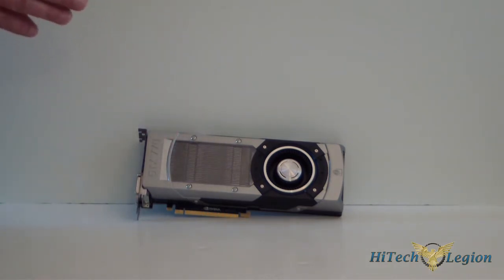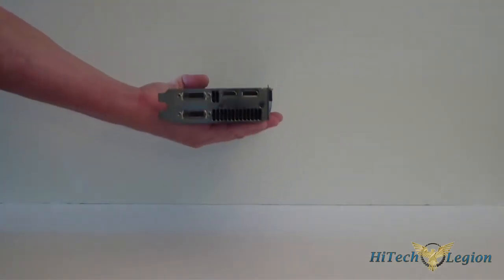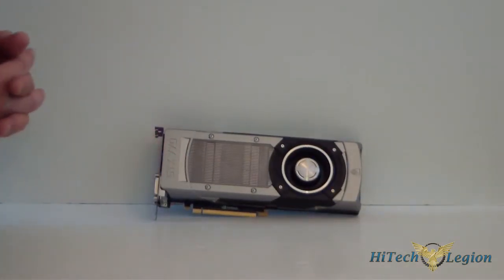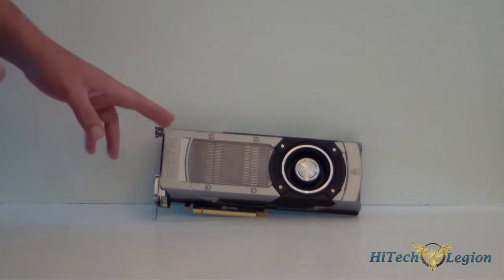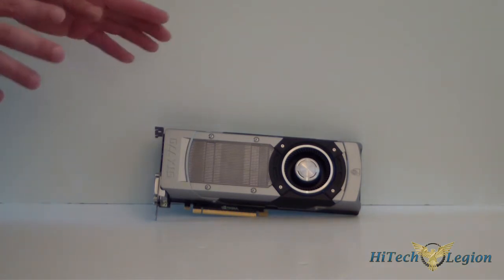It's 256-bit. It does have two dual DVI connectors, one HDMI and one display port. Of course it's a dual slot cooling solution, as you can see — it's going to populate two slots on the back of your case. It has 3.54 billion transistors. It does require a 600-watt power supply, and its total TDP is going to be 230 watts.